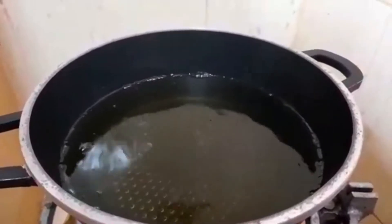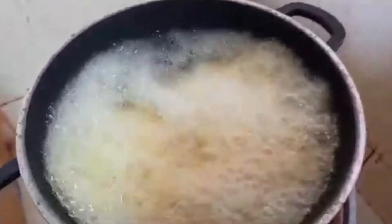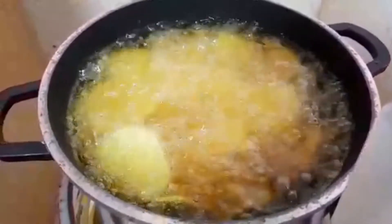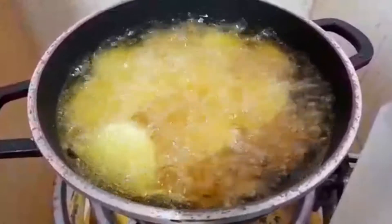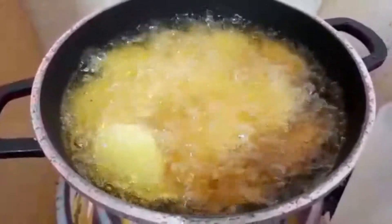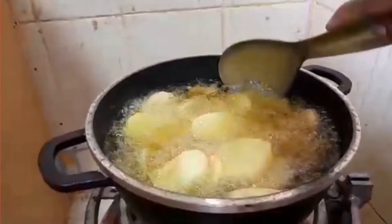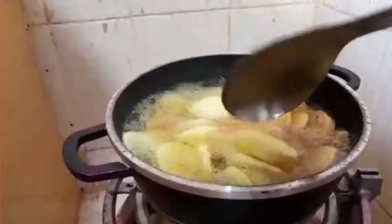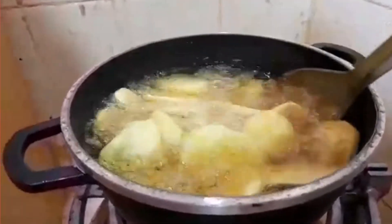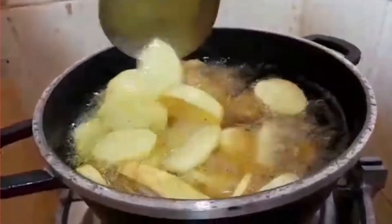The oil is ready, so let's add our potatoes now. Make sure that the potatoes remain submerged. I'm going to check whether the potatoes are ready — and they are. I don't like my sautéed potatoes crunchy, but if you like them crunchy you can continue frying until you attain the crunchiness you want.